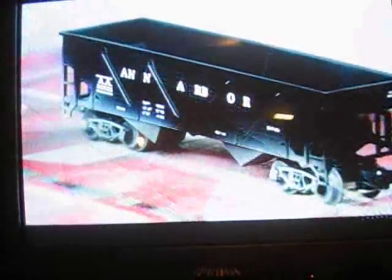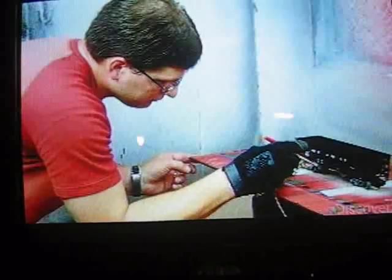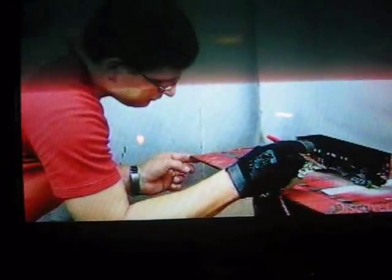They snap the couplers together to connect two train cars. In the world of train models, a little grime is just fine — they make it look dusty on purpose by misting the model with paint.